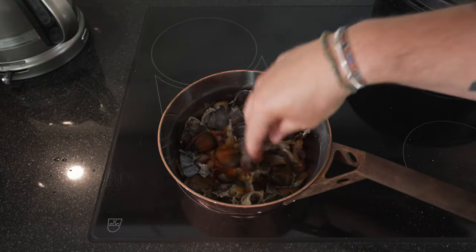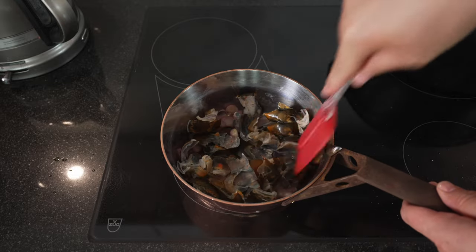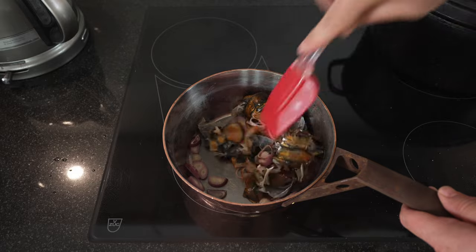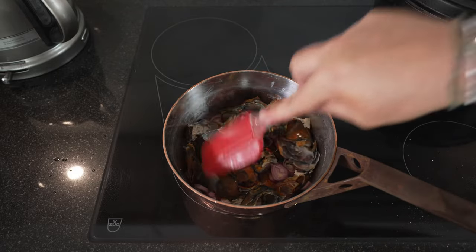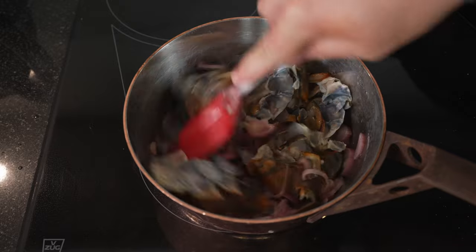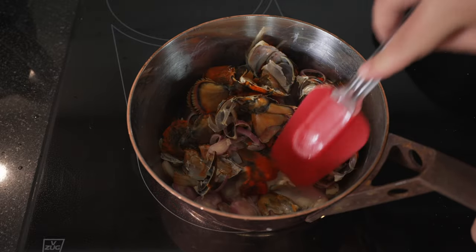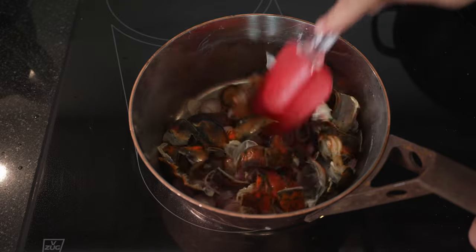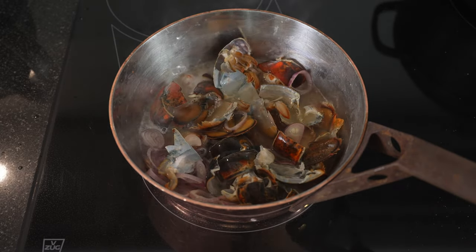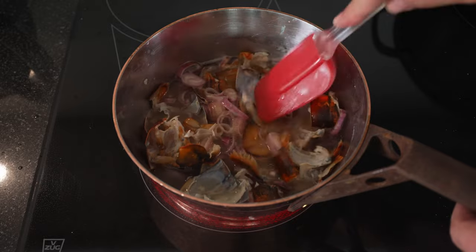Obviously it's not called peel, it's called shell — you'll have to pardon my Swedish English, because in Swedish a peel and a shell have the same word. We don't want to fry this, we just want to sweat it a bit. You can already smell the nice shallot flavor. You can see the lobster shell has changed into a nice bright red. And now we're ready to put in our wine and vinegar mix.